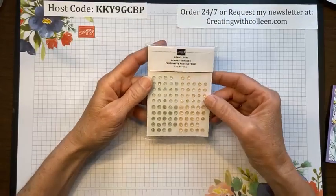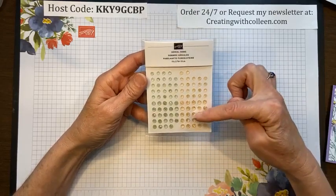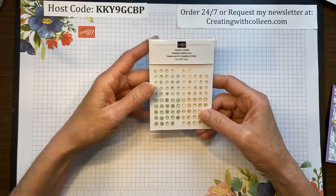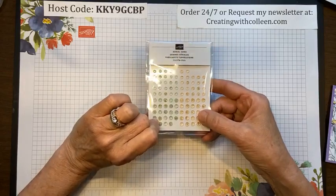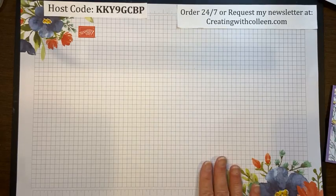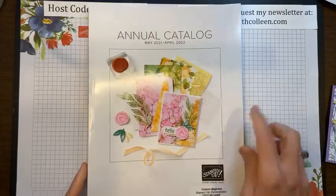We also have the Genial Gems, which come in two sizes — one a little larger, one a little smaller — in Pale Papaya and Soft Succulent, which is another new in-color. This is found on page 105 of the new catalog and you will be able to order from this catalog on May 4th.